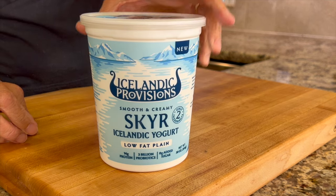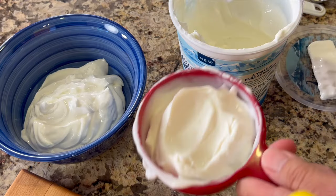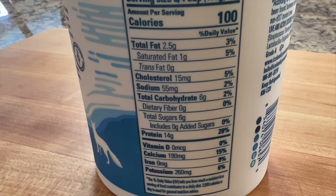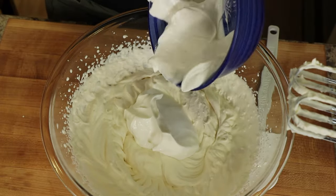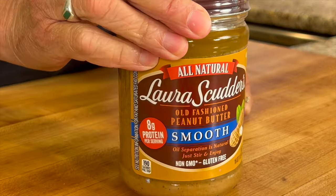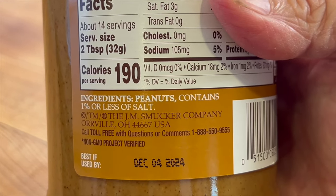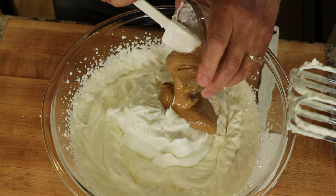I like to add protein to my desserts, so today I'm using Icelandic yogurt. Icelandic and Greek yogurts tend to have more protein per serving and less sugar. I'm adding two cups here to the whipping cream — and don't forget you can get the written recipe below the video in the description area. I'm also adding some Laura Scudders smooth peanut butter; I like this brand because there's just peanuts and salt and it comes in a glass jar.